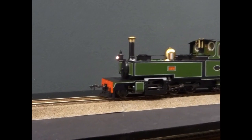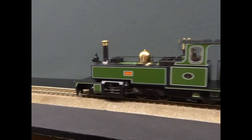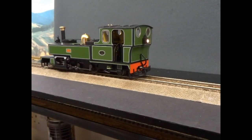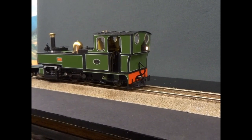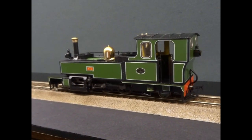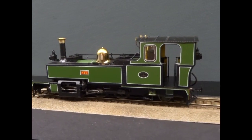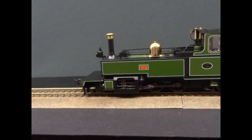There's a light engine mode which just makes it more sprightly. It feels like it changes the sound, but I think it's just because it accelerates much better when you're on light engine mode on function 9. There's also a track bed sound and various other operating sounds.